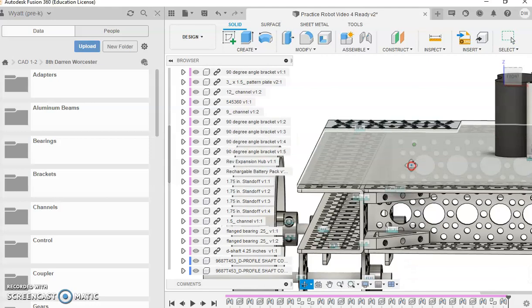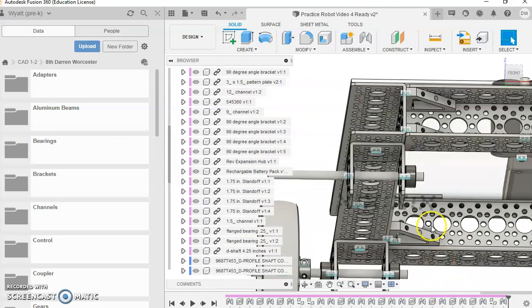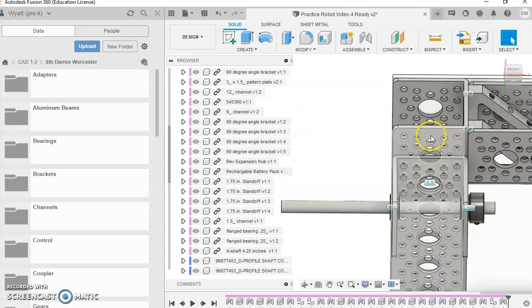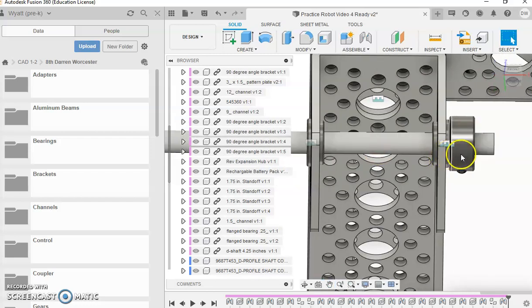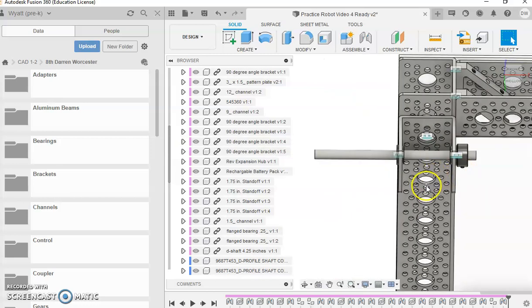I've got this put together as mentioned. The channel is on there in the same position as before - one, two of the main holes back. Got my shaft in there, got my bearing on each side, got the shaft collar down here. Now this is where it's going to start to get a little bit different.